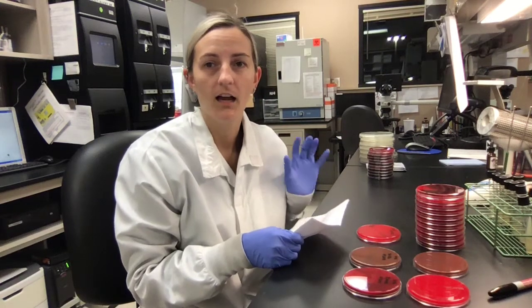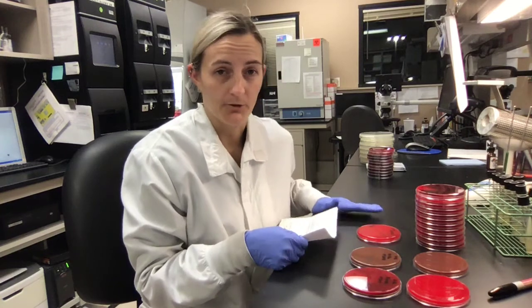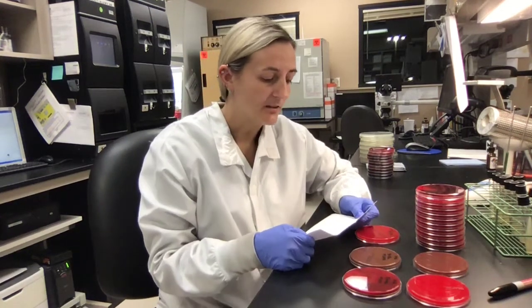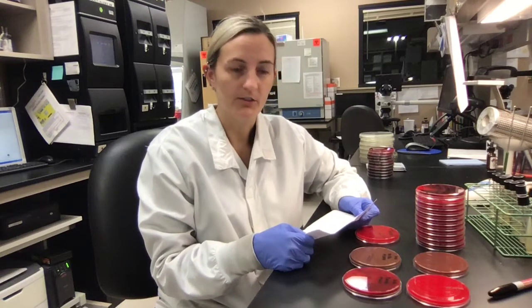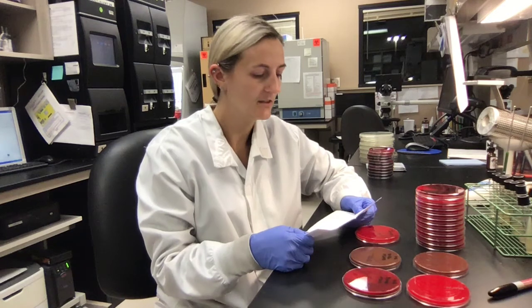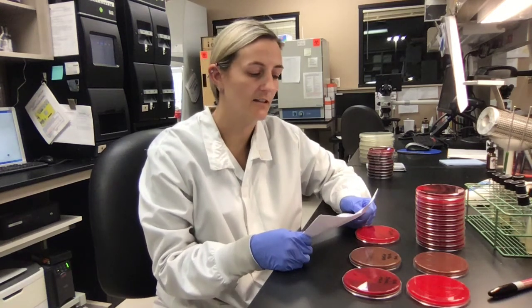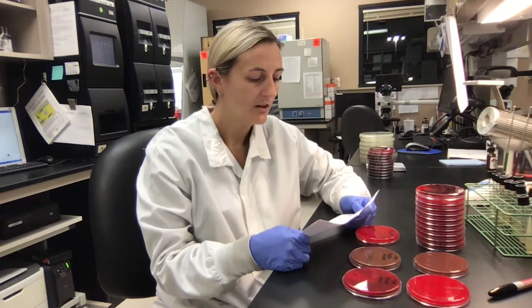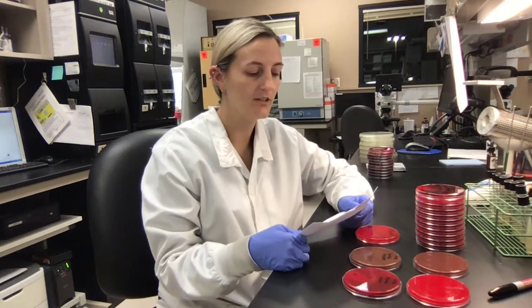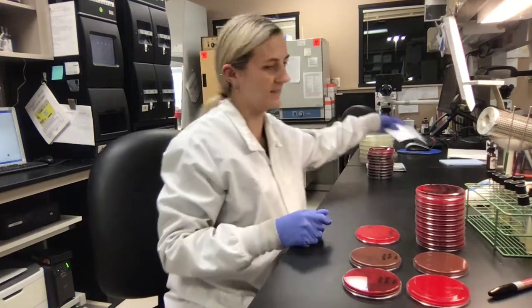Today I'm going to be showing you how to perform weekly QC in micro. My first objective is that at the completion of this video, microbiology technicians and technologists will be able to perform weekly routine Kirby-Bauer quality control testing. My second objective is that they will also be able to perform weekly routine Vitek organism quality control testing.